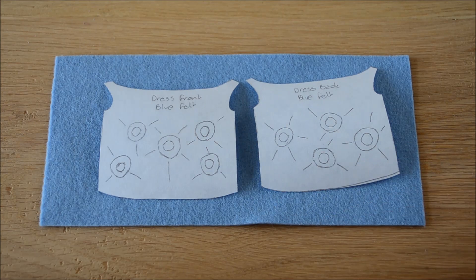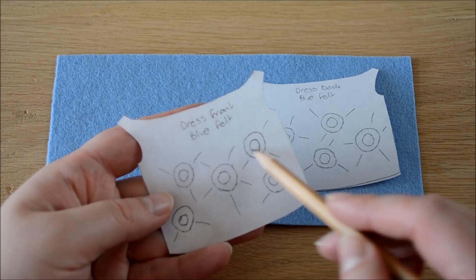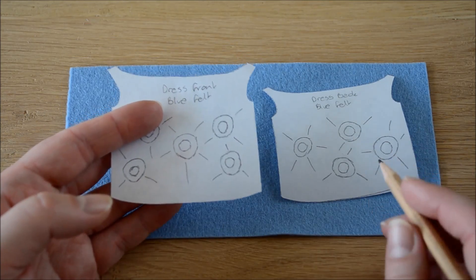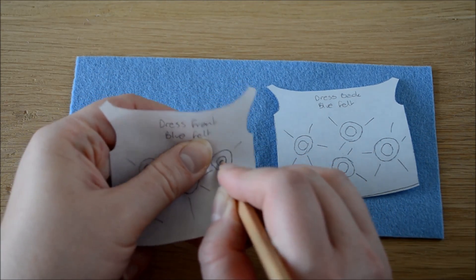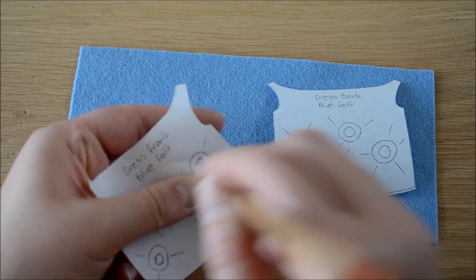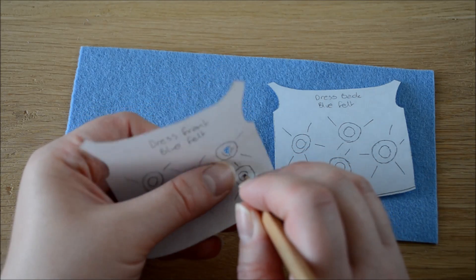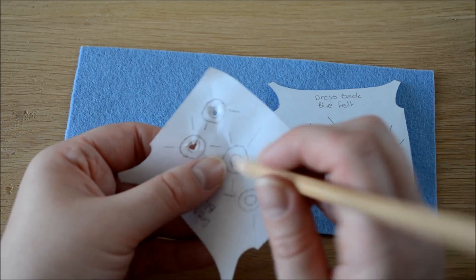When you come to embroider the dress you can either do it completely freehand or you can make some circles on the fabric using these templates as a guide. If you want a guide to work with, what I am going to do is just poke a hole in the middle of the template just with your pencil. Squish it round a bit so that you have got a circle there. You want to do this before you stick the template to the felt.